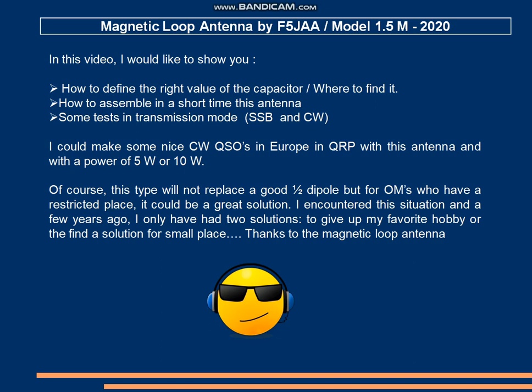From my side I could make some nice contacts in Europe in CW and QRP by using 5 or 10 watts.